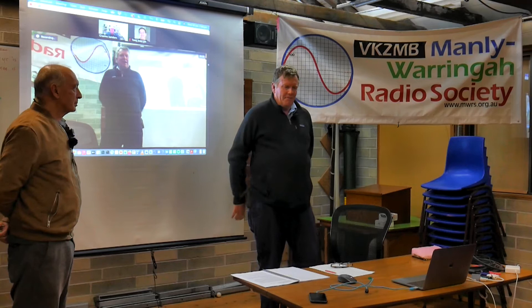Well, good evening, ladies and gentlemen, and welcome to those who are on Zoom to the Manly Warringah Amateur Radio Club's lectures night. Tonight we have Roger Marsden, who's going to talk about his grandfather. So without further ado, I'll pass it across to Roger. Thanks, Rod.